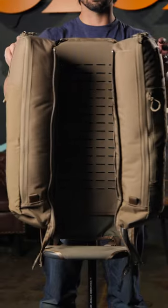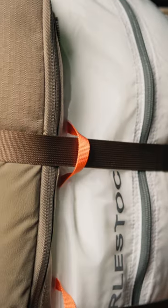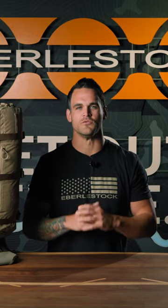When looking to haul out meat, unzip the Batwings down the middle. This allows you to place quarters in the middle directly against the frame. Then take the main frame's compression straps around the system to compress the pack and keep it tight to the frame.